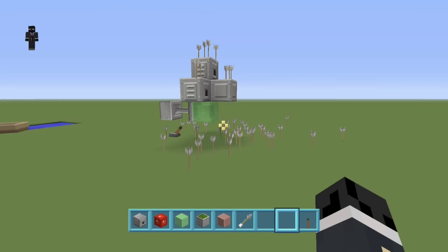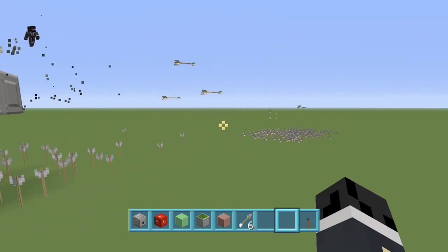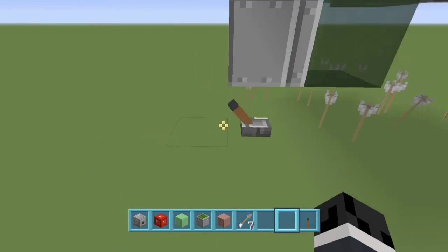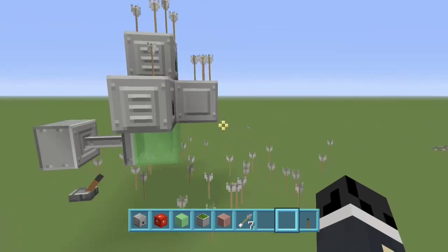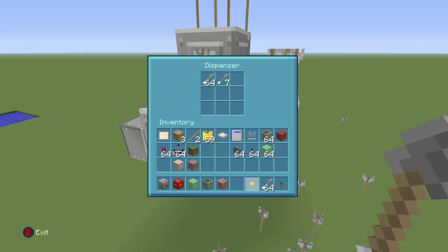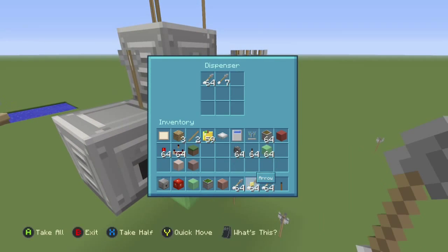Welcome to another easy tutorial guys. It's probably the most easiest one on my channel so far. All you need is this one slime block, one warp stone, black, and three dispensers, and one sticky piston. It's irony for all this machine gun.